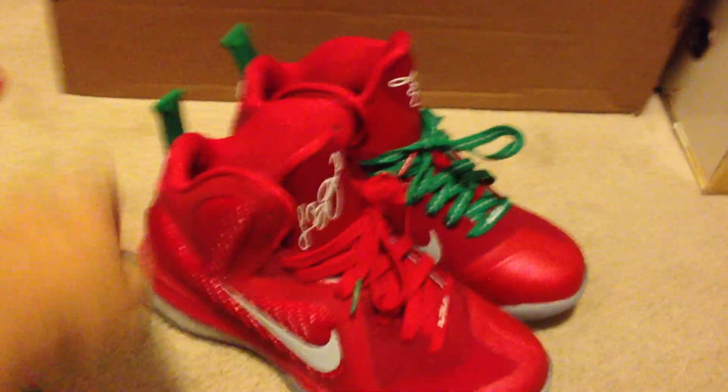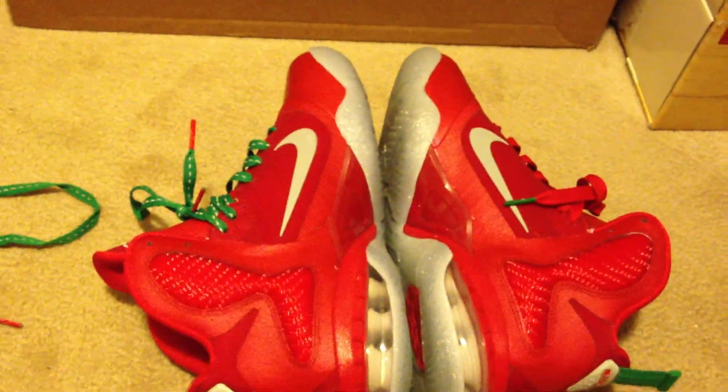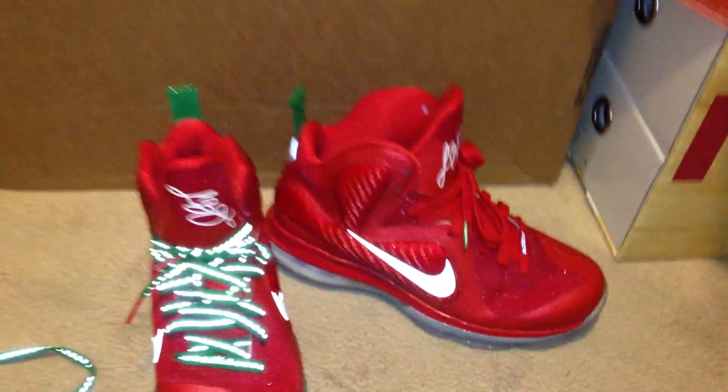Those are the shoes — let me give you another quick look. Tell me what you guys think. All right, peace out guys.